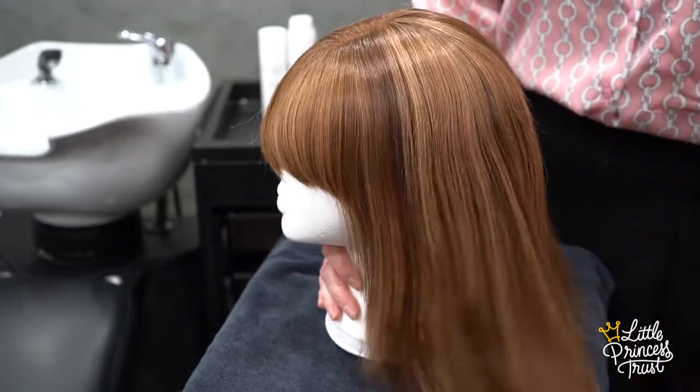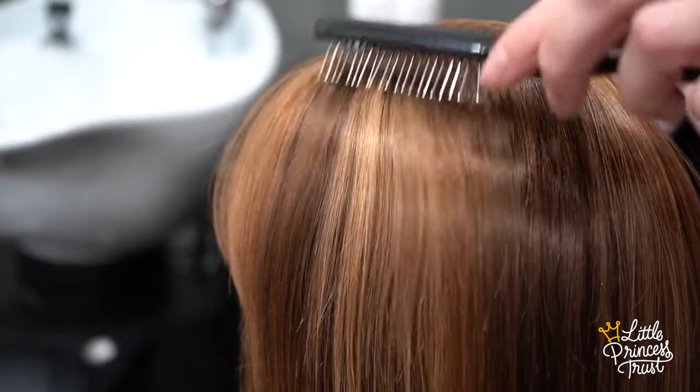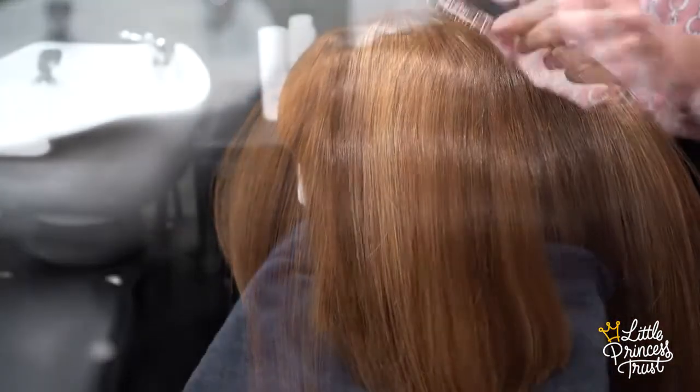Firstly, we're going to brush the wig using the brush provided to you by the Little Princess Trust. Nice and gently remove any knots.